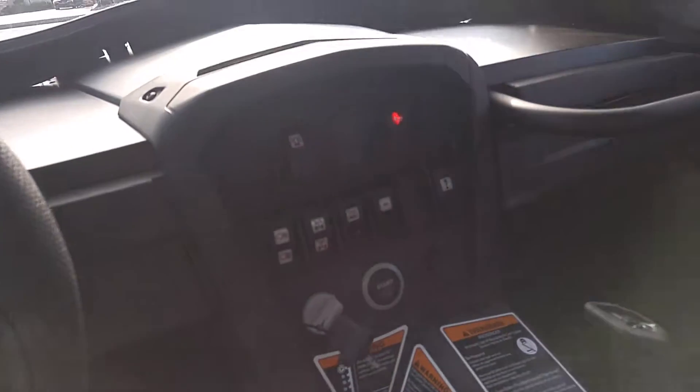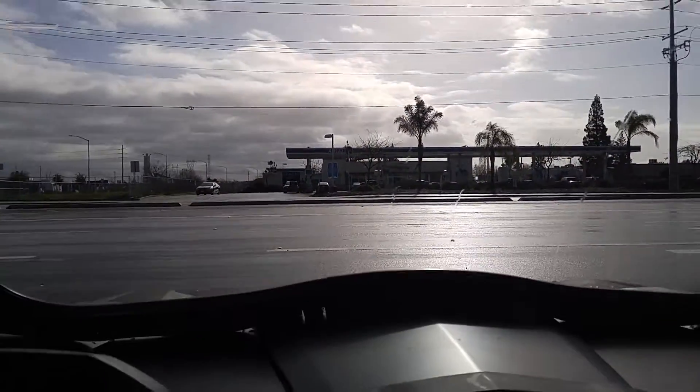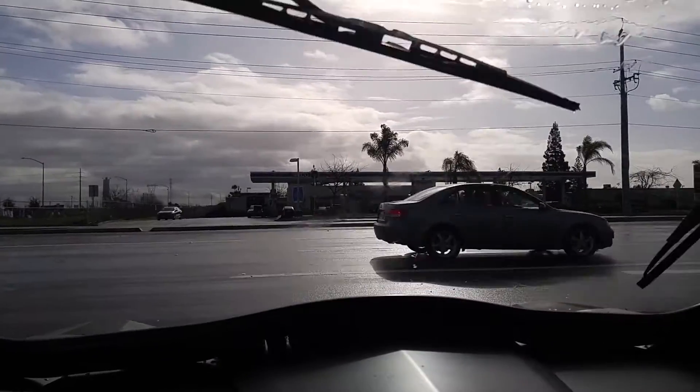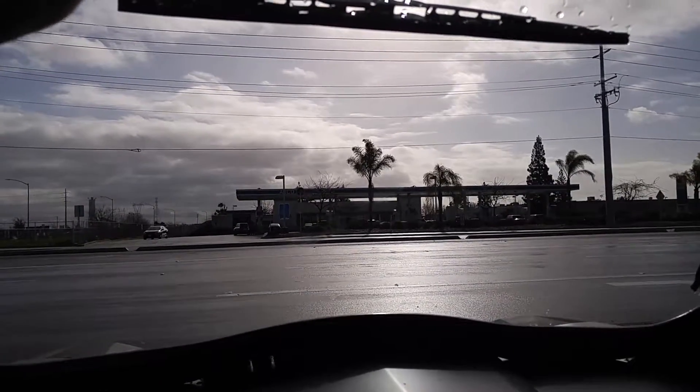Now once you're inside, you have a lot more controls. Up here there's a light you can turn off and turn back on. This is where you control the windshield wipers. I'll turn them on — this is a fast setting, medium setting, and then it turns off.